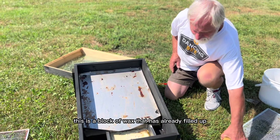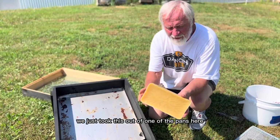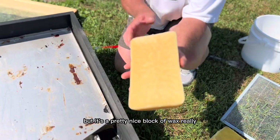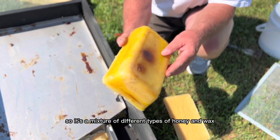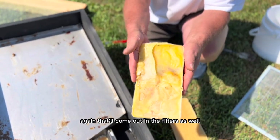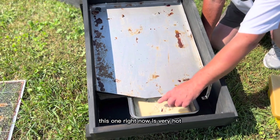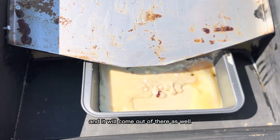This is a block of wax that has already filled up — we just took this out of one of the pans here. You can see it will have to be filtered yet; it's got a little bit of honey in it but it's a pretty nice block of wax. This is one we did the day before and you can see it's got several layers — a mixture of different types of honey and wax. Again, that will come out in the filters but it makes a nice little brick. This one right now is very hot but that is all melted wax and it will come out as well.